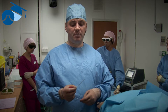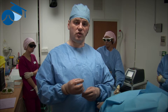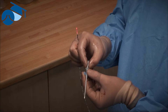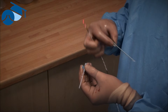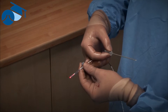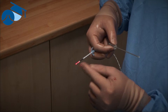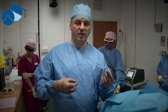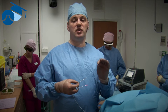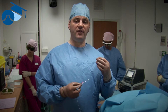Simply, a cannula such as this is placed into the incompetent perforator under ultrasound control — that's what we call the TRLOP technique. It goes into the perforator, we then pull the catheter out and pass the ablation device into the perforator itself. We pull the sheath back, and at that point we can use the energy source to destroy the incompetent perforator. We've also put local anesthetic around it, and when we do the practical side of this video, you'll see how it works.